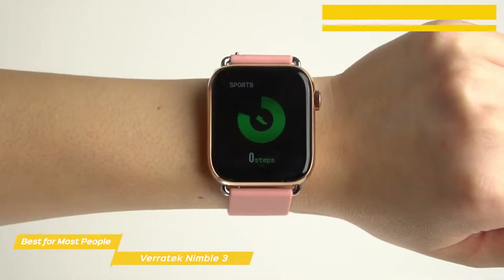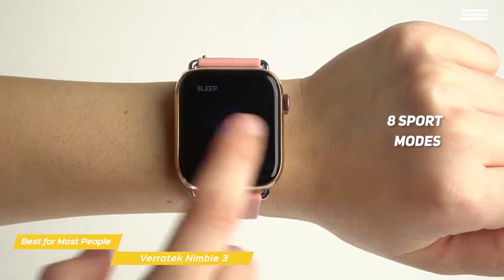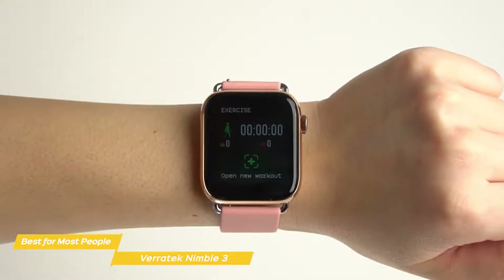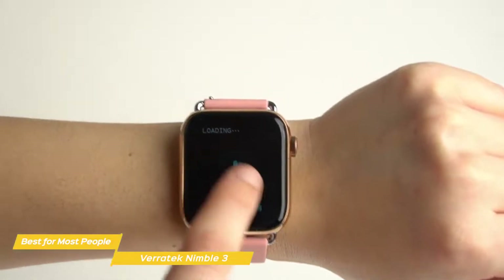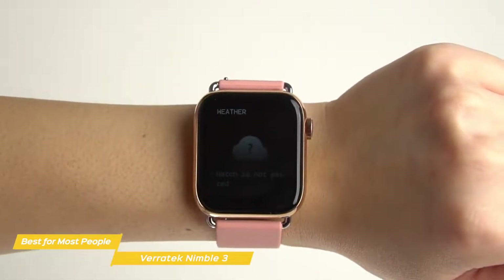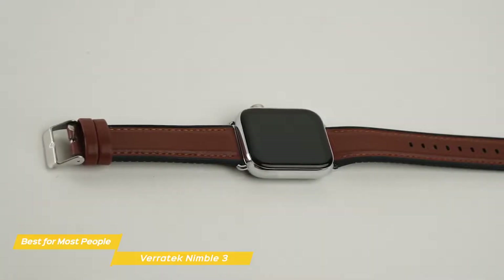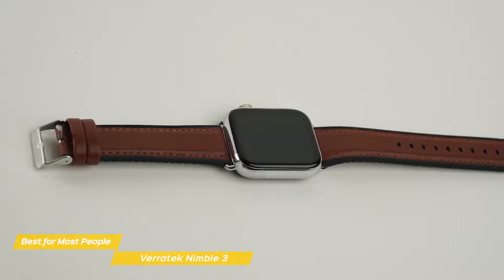When it comes to fitness, the Nimble 3 can help you get the most out of your workouts, with eight sport modes that cover both indoor and outdoor activities and include walking, running, cycling, badminton, basketball, football, swimming, and more. You'll be able to track relevant fitness data like number of steps taken, distance traveled, and calories burned. The Nimble 3 also monitors your sleep and has a sedentary reminder to notify you if you've been sitting for an extended period of time.